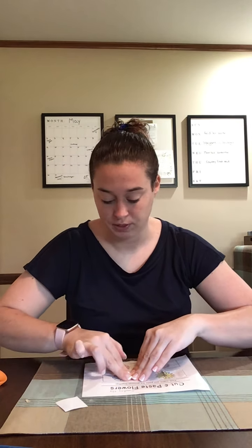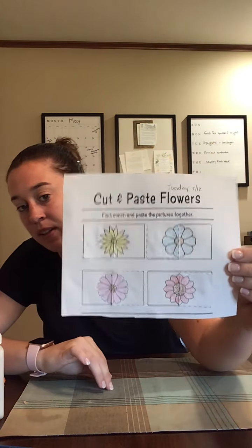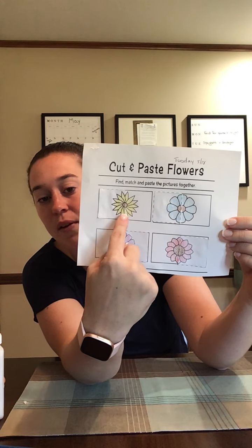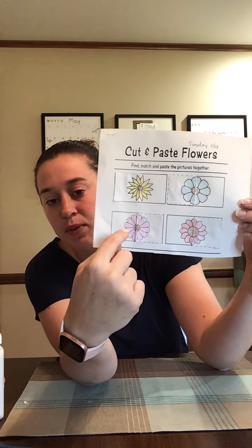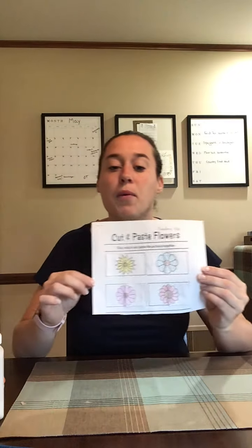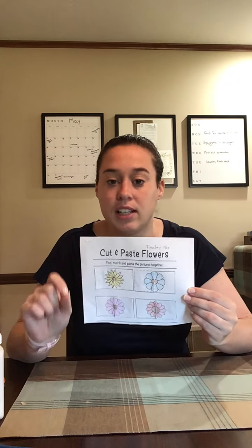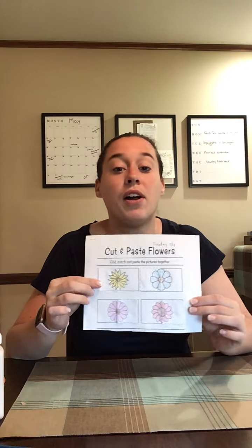You should have one flower left — it's our flower that divots, or goes in, on every single petal. So I'm going to glue that on to show you what it looks like. Finished! Now remember, when it's glued, you can go ahead and color. Make sure your glue is dry. So we have our pointy skinny flower, our fat round flower, our divot flower — the one that goes in on every petal — and our pointy fat flower. You have to look at each individual petal; they're all different, so you have to figure out which ones match.